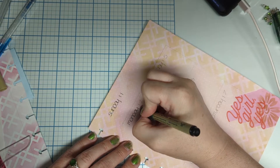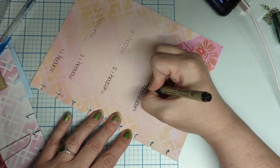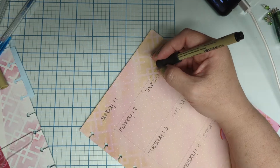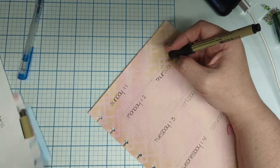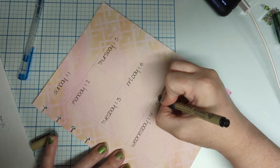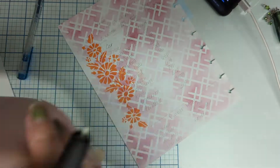Now, if you're not a writer and you don't want to write it, print it out, cut and paste your words right on there, find some stickers — whatever you need, you can do that. There's no rules, and mine definitely does not follow any rules.